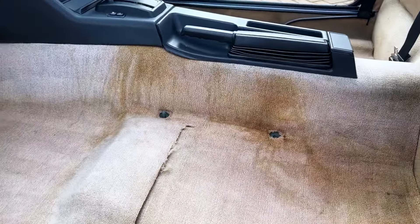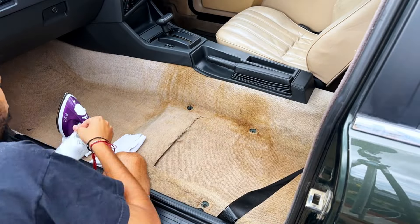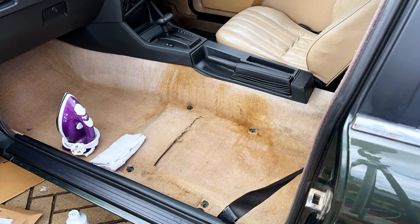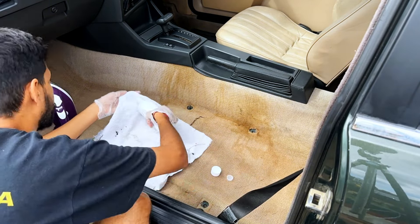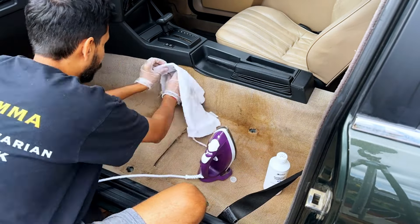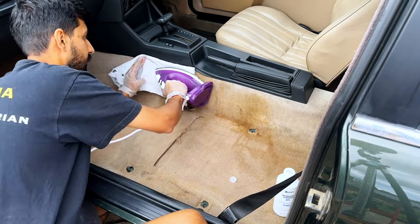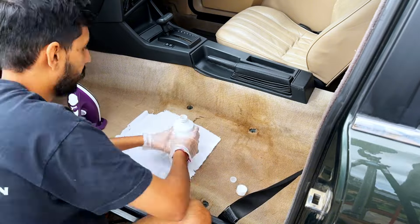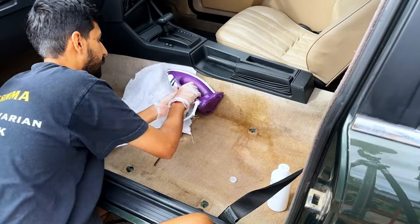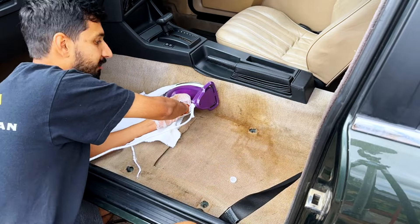Here is the coffee stain after all the treatment Leon has given it — and as we said, we weren't too happy with the results. So we looked at other options and came across using hydrogen peroxide, a towel, and an iron, which basically extracts the coffee from the carpet. It was just a process of putting a bit of hydrogen peroxide on the towel and rubbing it into the area.